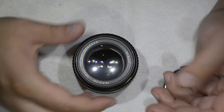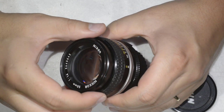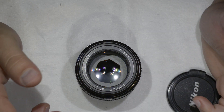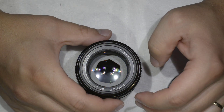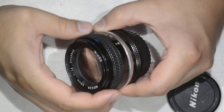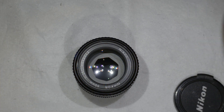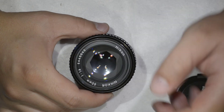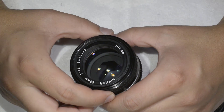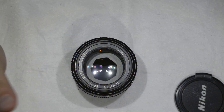In my case I only have dust, but I need to open the lens anyway. If you have any of the problems I mentioned, don't hesitate to follow the video — the procedure is exactly the same. Also, for people who have wanted a 50mm f/1.4 for a long time but don't want to pay the full price, there are always listings on eBay and similar sites.